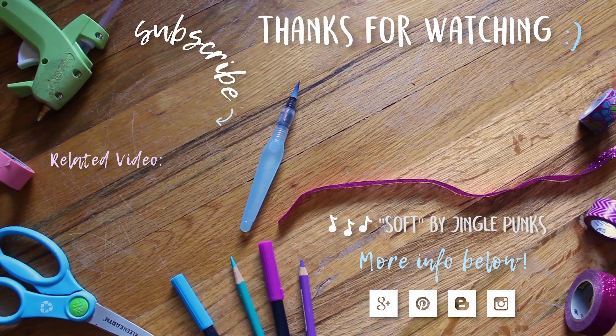And that's it for this Father's Day t-shirt! Thank you so much for watching. If you'd like to see more from my channel, feel free to subscribe and I hope you have a great day.